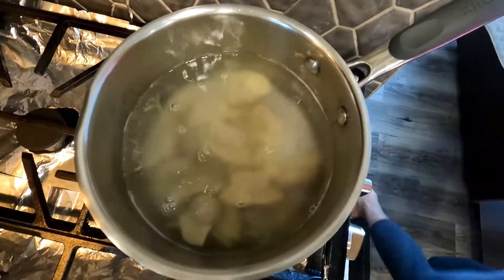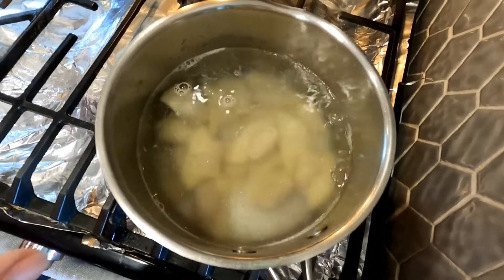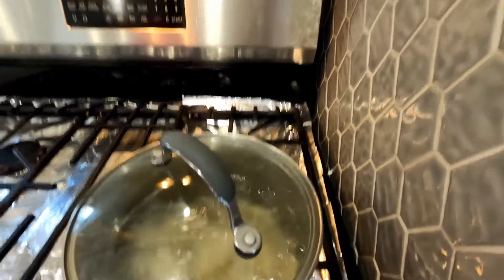Now I'll put the dumplings in. I'll know they are cooked because when they are floating they are done. I'll cover it and let them cook.